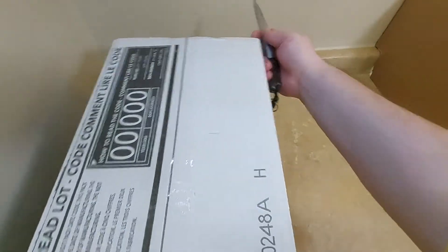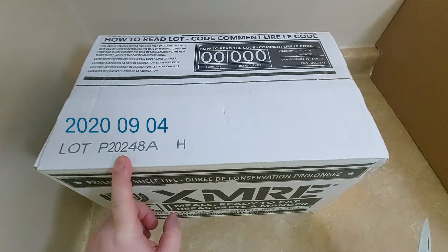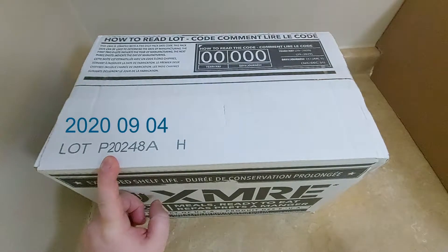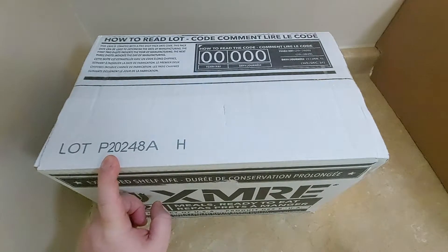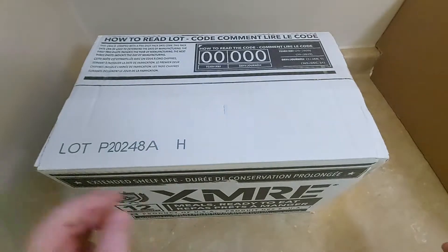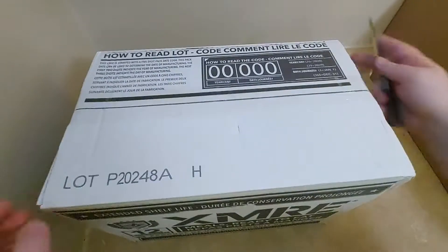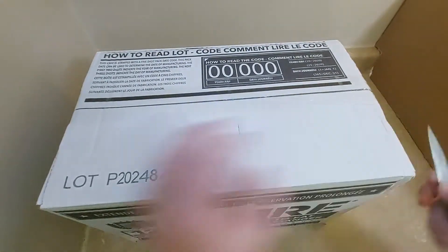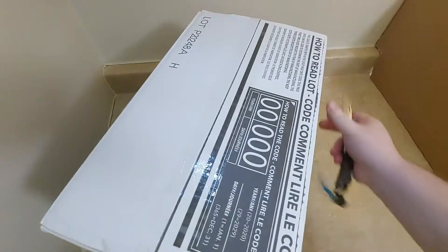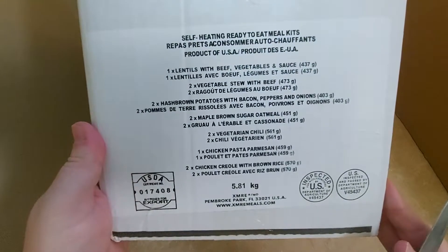Right here is the key they give you so you know how to break down the codes on the box or even on the MRE. I believe these ones were produced in 2020, the 24th day in the eighth month. I don't know if that's correct, but I believe that's how it corresponds. On the side of the box it even tells you what comes in it.